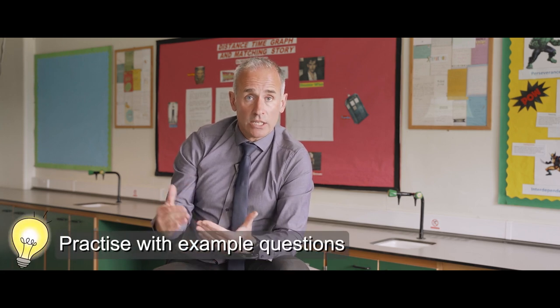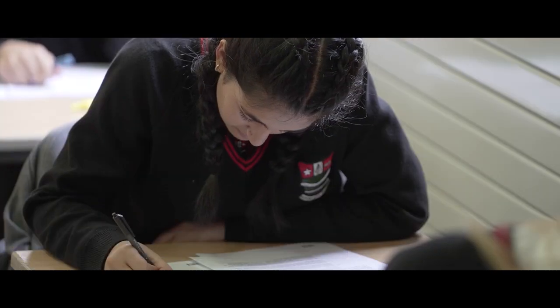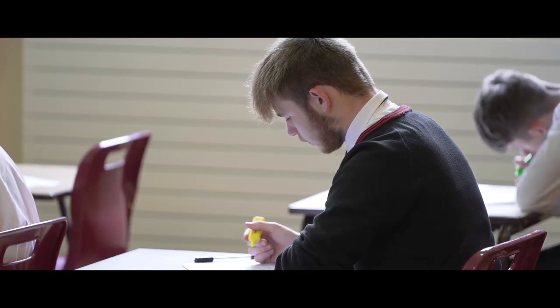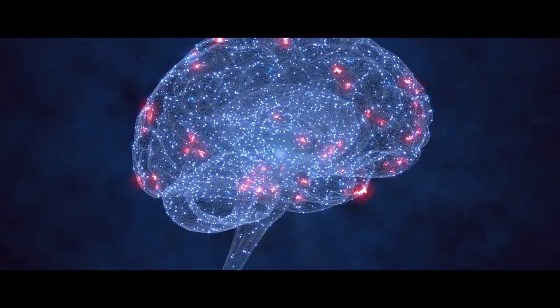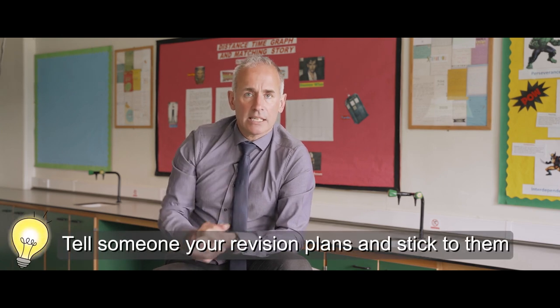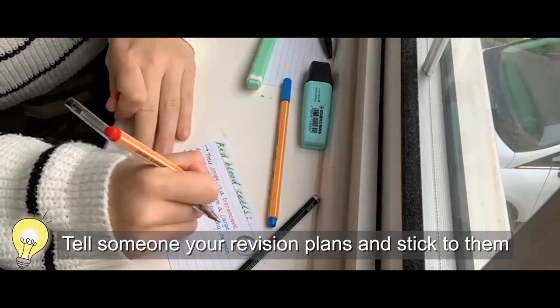Second, we have lots of questions to practise. Your science teachers will be able to provide you with lots of questions, and they're also on the FROG site. You try a question, you mark it, look at the answer, compare it with your own, and work out whether you understand it. If you still don't understand after seeing the answer, that's where you go and visit your teacher. Third, we've got to tell our limbic system in our brain what's important. We make ourselves accountable — tell someone what you're going to do that evening: 'In the next half hour I'm going to make flashcards, learn them, and I want you to test me for the last five minutes.'